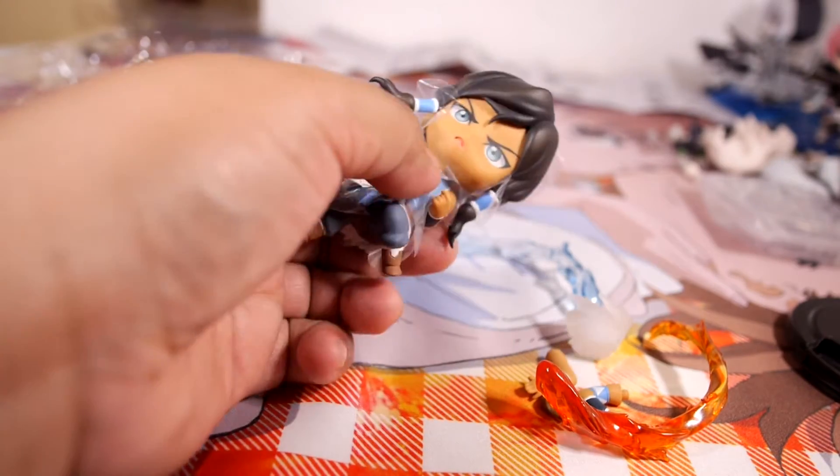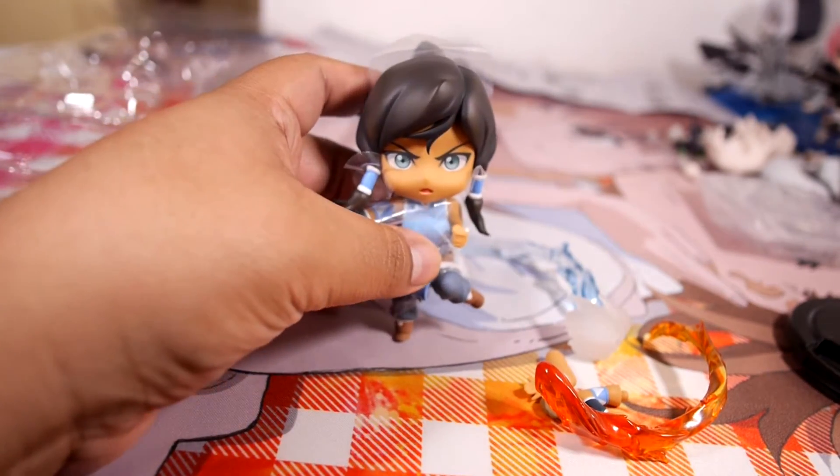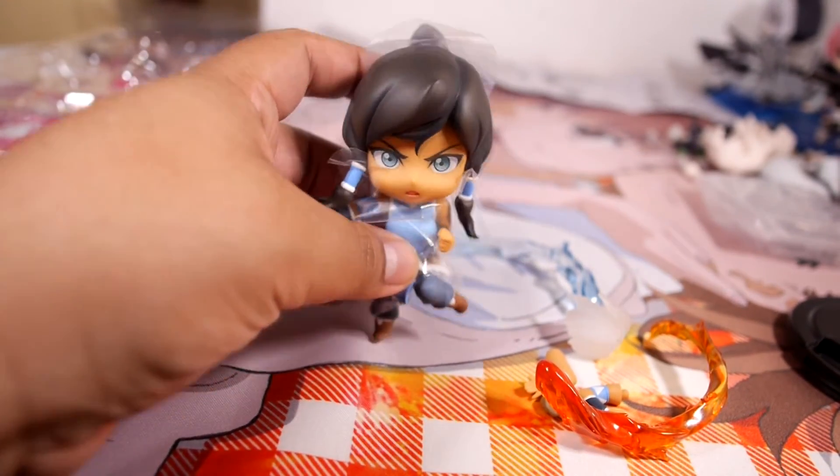I'm really really happy that we even got her, so I'm pretty excited. Stay tuned for the review guys, talk to you later.